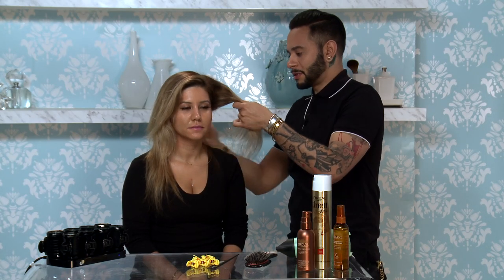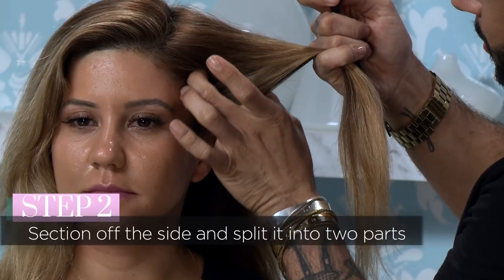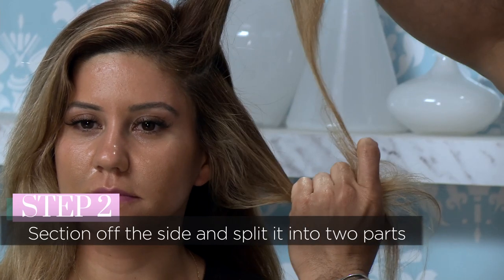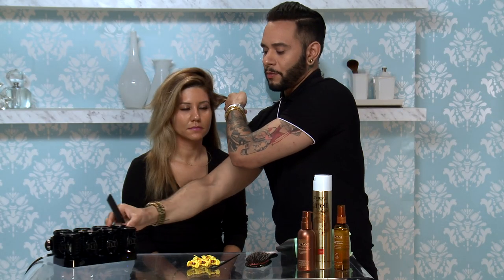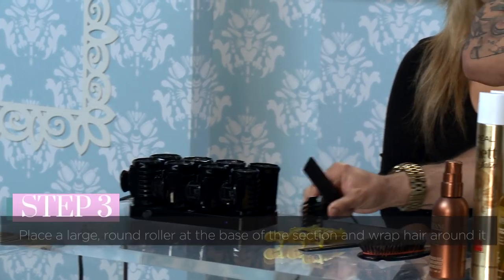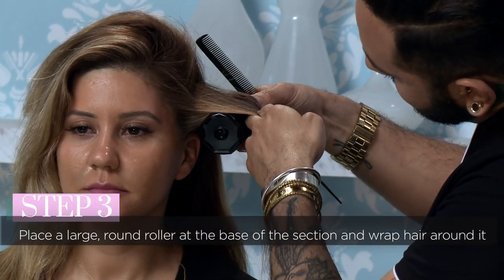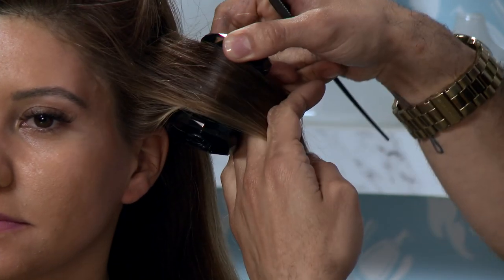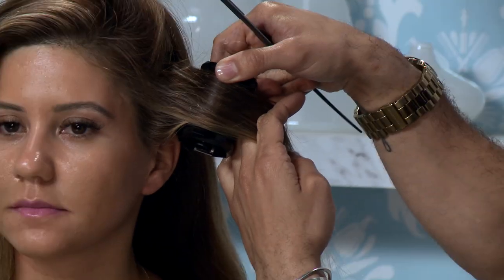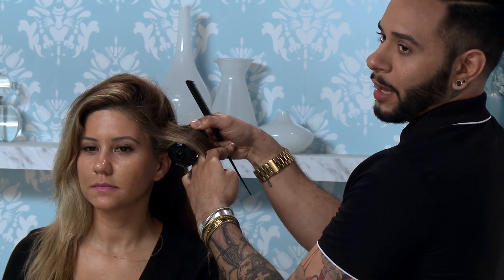I am gonna section off this first side section and split that into two because she has full hair. I'm gonna take one of my hot rollers — I'm gonna take the larger round roller and just start right at the base, right by the root of the hair. I want to make sure the width of the section I took is the same width as the roller. You don't want to take too much hair because then the hair will fall out.